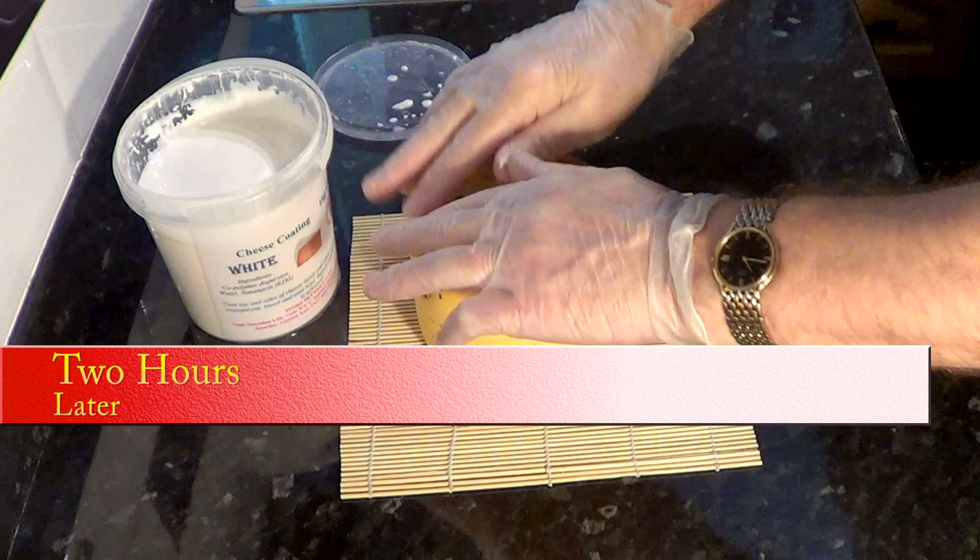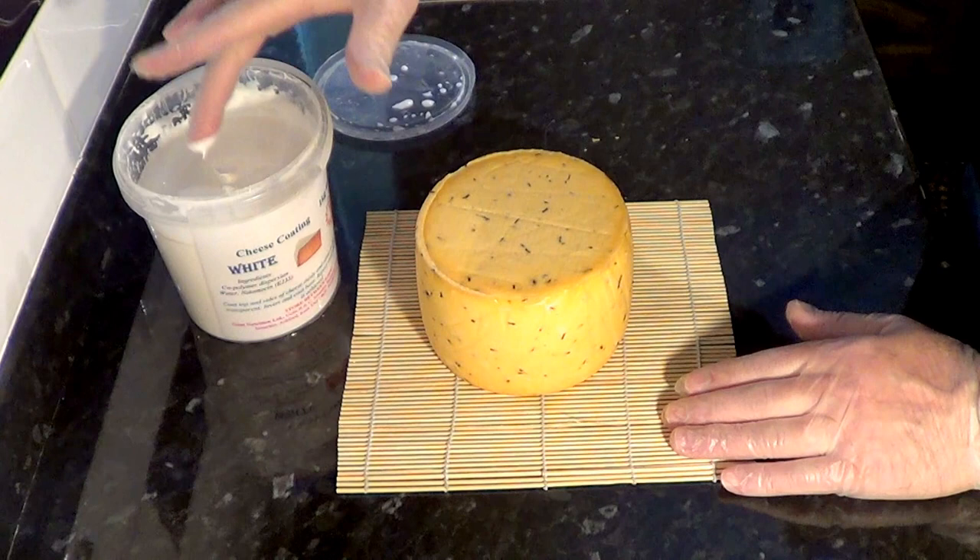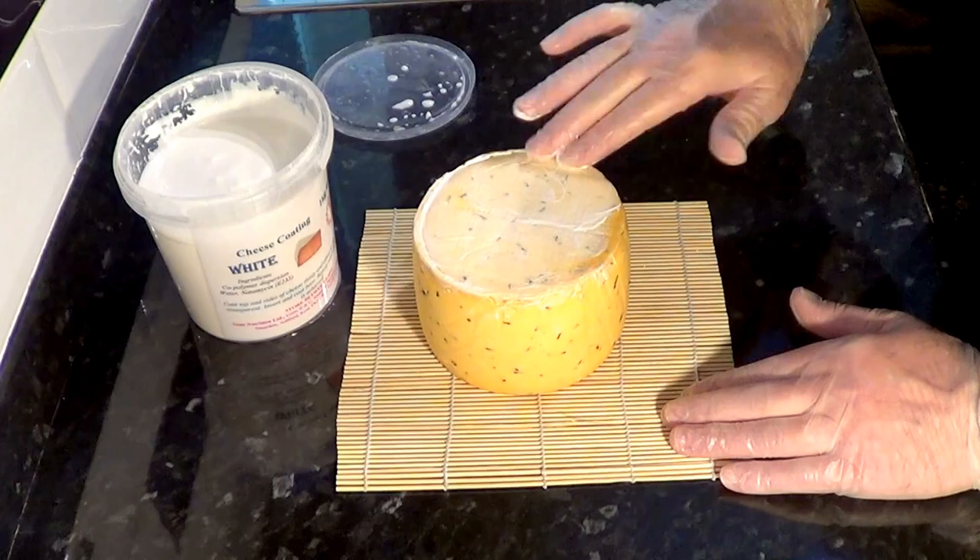Now it's time to do the base — just turn it over and finish off the other end. Leave that to dry for at least three hours before we start the waxing, so I'll see you when this coat has dried.